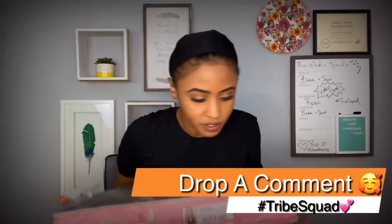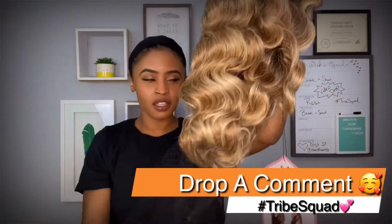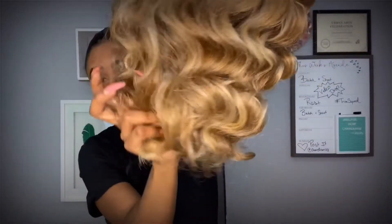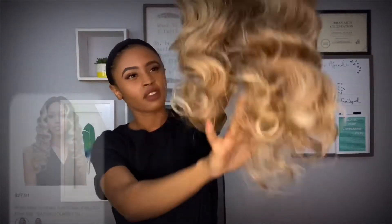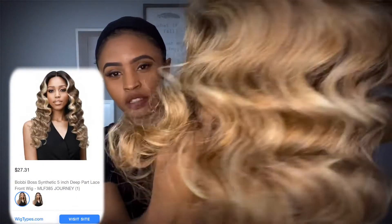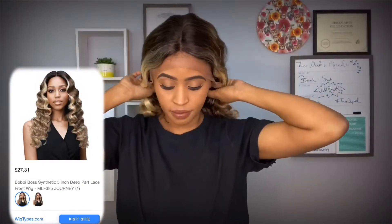Alright Tribe Squad, first things first. Get in the comment section and let me know that you are here. I have a bomb wig review. This unit is from Bobbi Boss. Her name is Journey. It's in the color 613 and 627. The highlights are actually the 613 and the rest of the wig, or whatever, is 627.